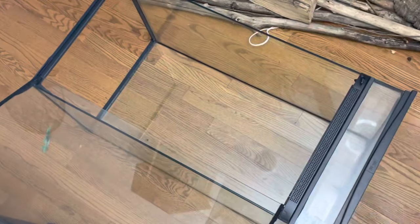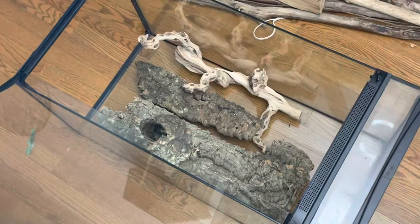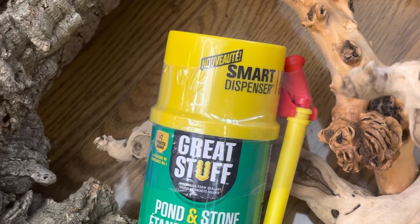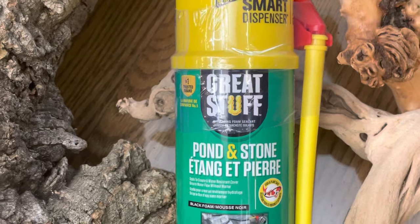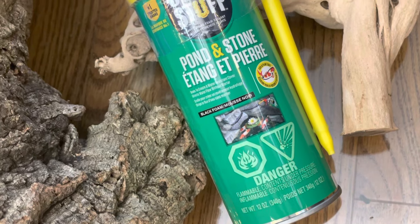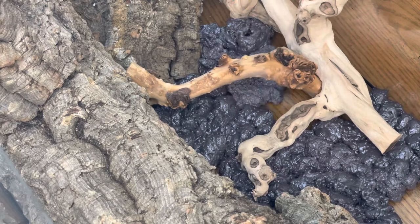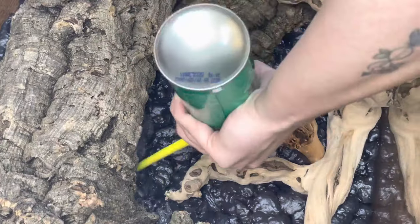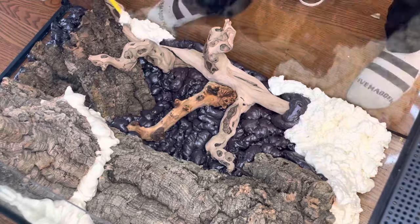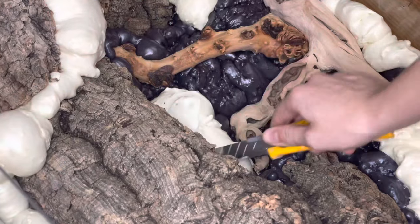Now I'm playing around with a few different types of wood that I'll be using for my hardscape until I get a layout that I'm pleased with. In order to adhere the hardscape to the back of the terrarium and to give my background a textured appearance, I will be using the Great Stuff Pond and Stone spray foam. This foam is safe for animals and it is waterproof once it is cured.